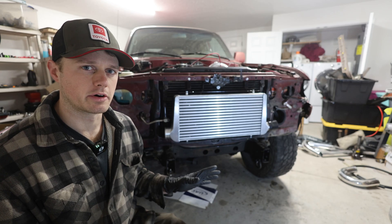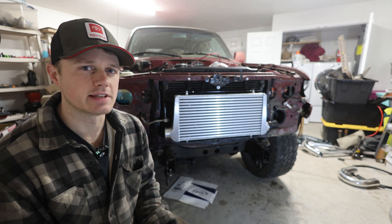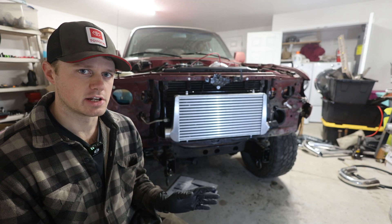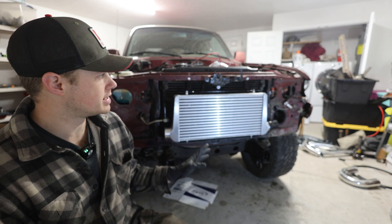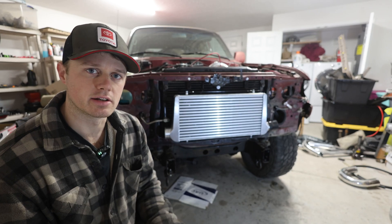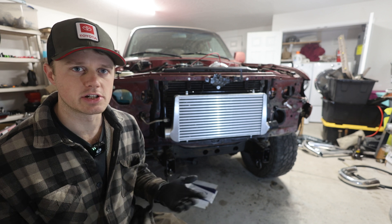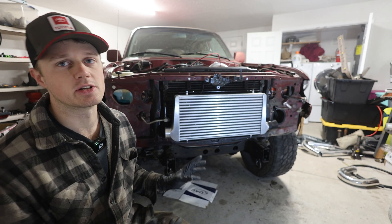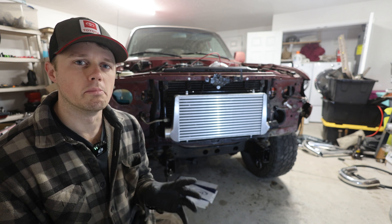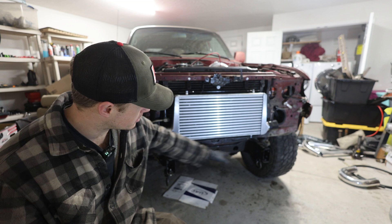There's a few issues we're encountering, as there is with any custom fabrication, and today we're gonna get into exactly what those details are. As of now, I have mounted this three-inch intercooler on the front part of the 80 series here. I've got the whole front fascia assembled, aside from the headlights and all that good stuff. Basically we need a three-inch intercooler piping and three-inch intercooler setup to make this engine swap work.